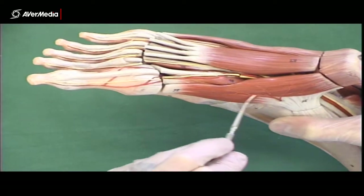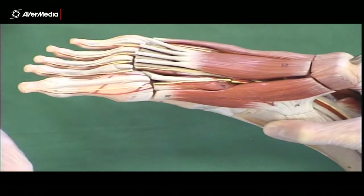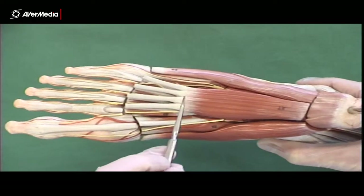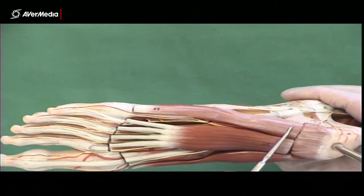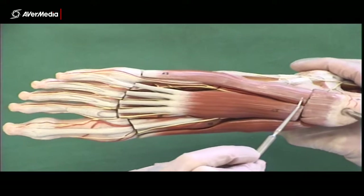Catching over here and here and then coming down to the first proximal phalanx — there's abductor hallucis. Then in the middle we have flexor digitorum brevis, catching digits 2 to 5. And then on the lateral side we have abductor digitorum minimi.